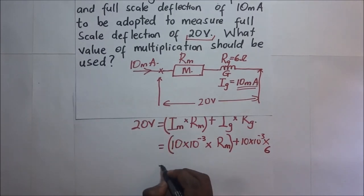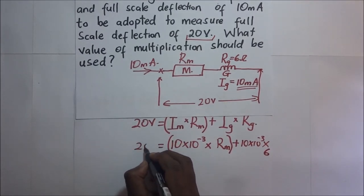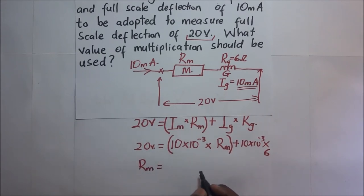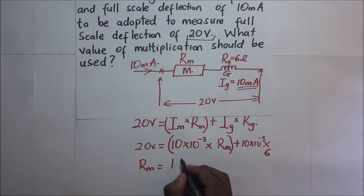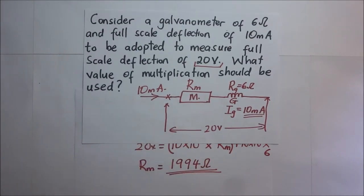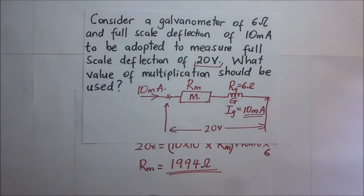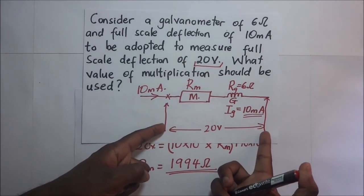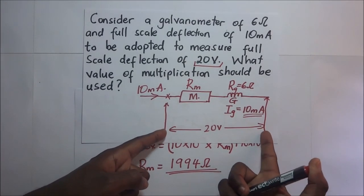Making R_M the subject of the formula, we get R_M = 1,994 ohms. This is the resistance of the multiplier that must be connected in series with the galvanometer for it to measure a full scale deflection of up to 20 volts.